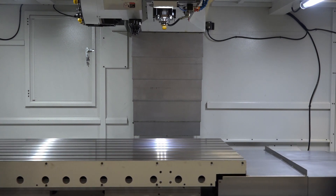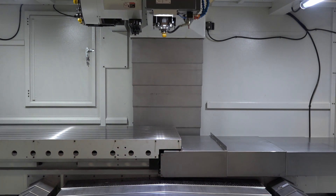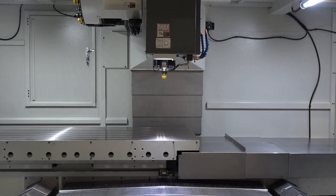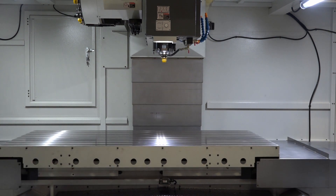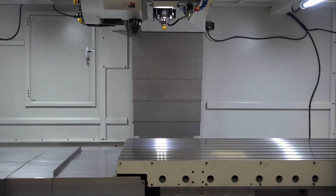As more and more companies want to leave their tooling in the machine to utilise their time better with less setting up, one of the options the Super Heavyweights offer with the BT40 spindle taper is to increase the tools on the carousel to 40.